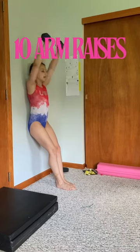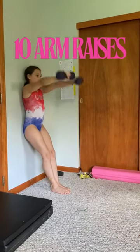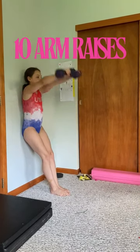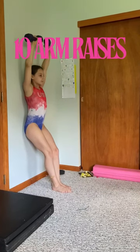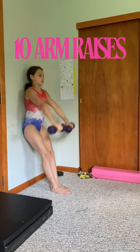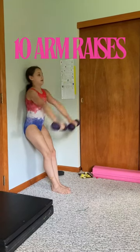The next exercise are ten arm raises. Lean against the wall and begin in three, two, one. One, two, three. Make sure your back is staying against the wall. Four, five, six, seven, eight, nine, and ten.